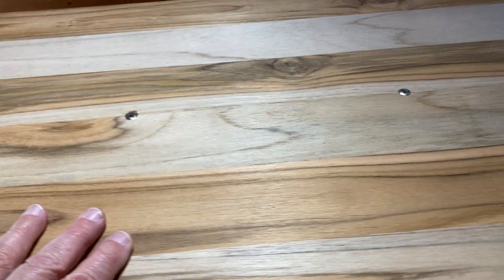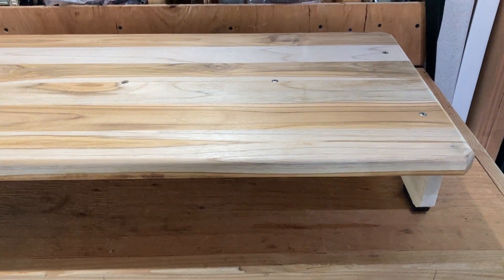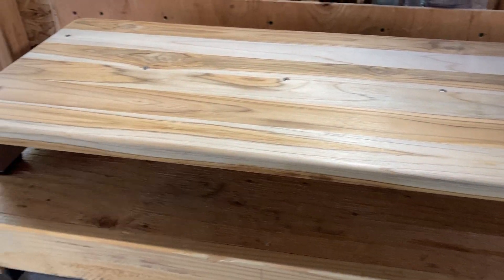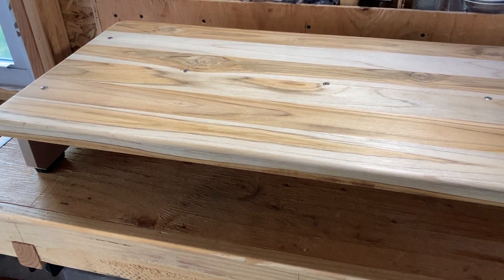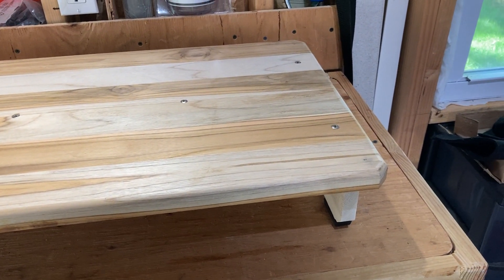Like I said, when I get up there — the boat's like 400 miles away right now and we haven't done anything with it — I'm going to teak oil it and we'll go from there. Hopefully it's the solution to the problem.